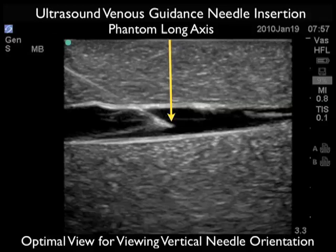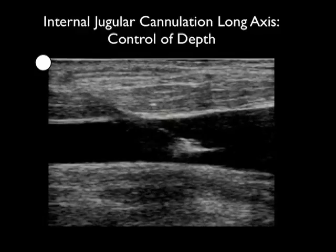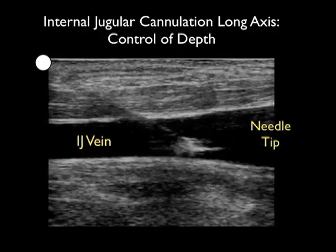So using a combination of short and long axis orientations will allow you to see both lateral and vertical needle orientations with regard to the vessel lumen. Here's a video clip in the long axis configuration emphasizing the fact that the long axis view is great for determining needle depth, and here we see a needle coming in from left to right with the needle tip visible within the vessel lumen.